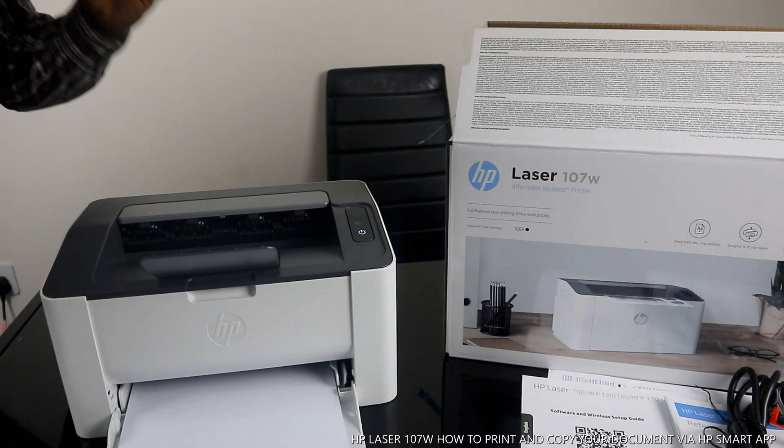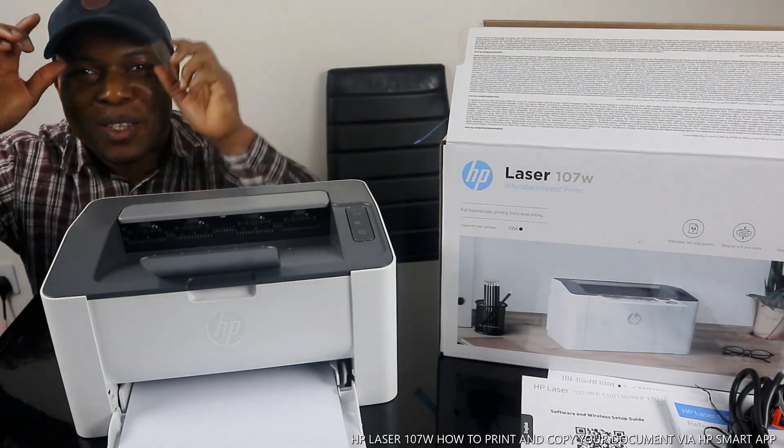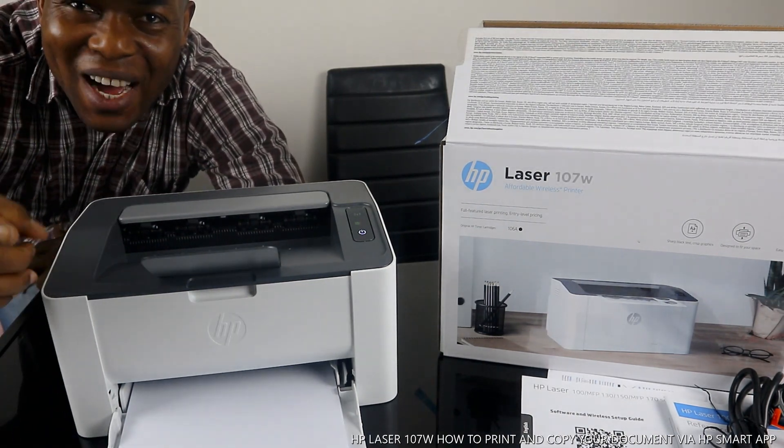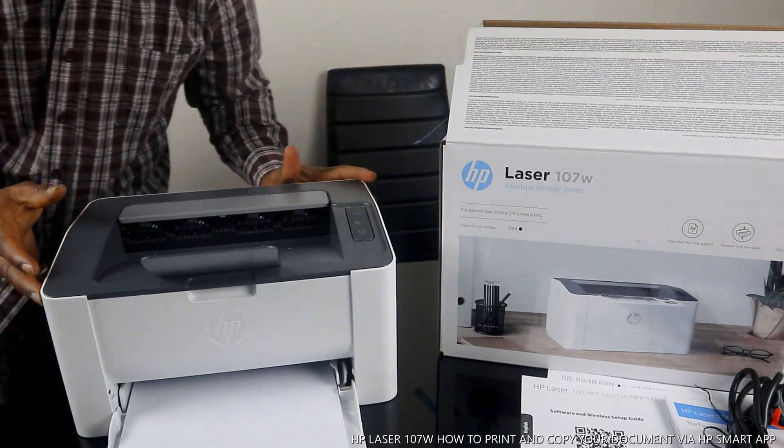Hey guys, greetings! How are you doing? I hope you are doing well. Welcome to Vinal TV. If you are new to this channel, please consider subscribing. Thank you very much indeed for stopping by and for clicking.